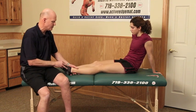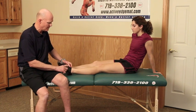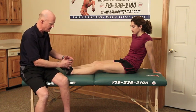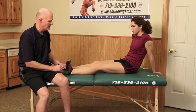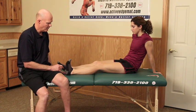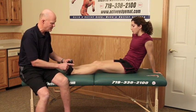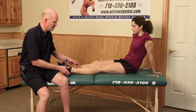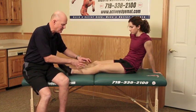Now let's do an active calf stretch. Kelsey is going to use the muscles on the front of her leg — pulling her foot that direction using muscles from the toes all the way through the ankle and the anterior part of her tibia — to pull and hold for a count of six. She does two repetitions. She just stretched her calf by contracting her anterior tibialis and all the other muscles on that side.